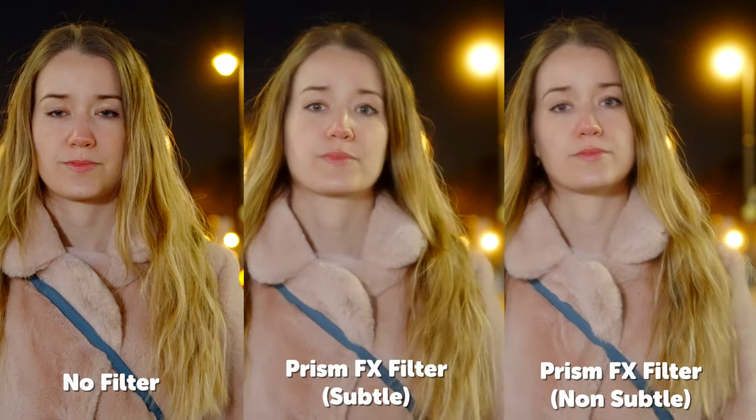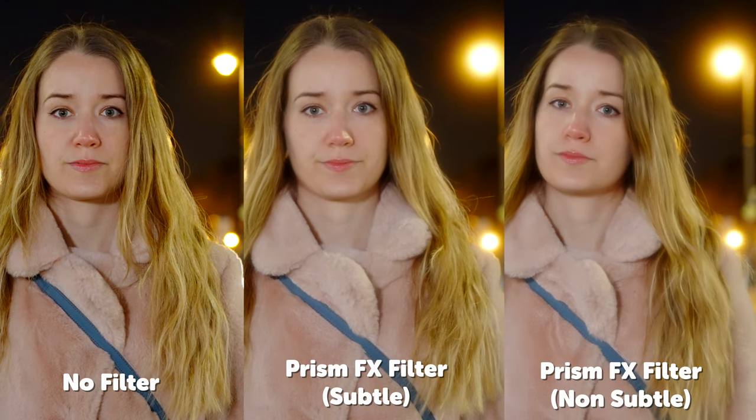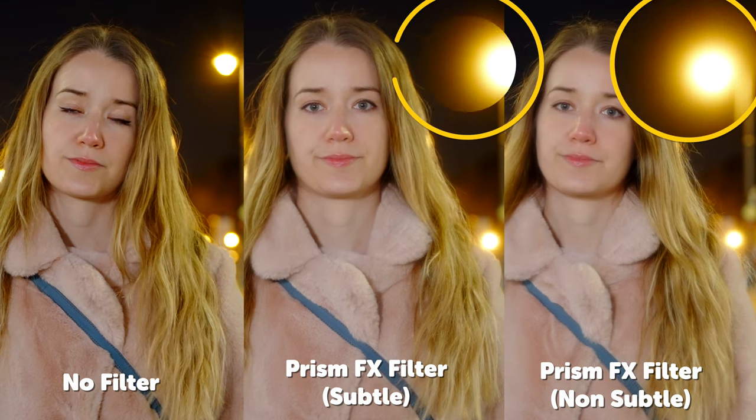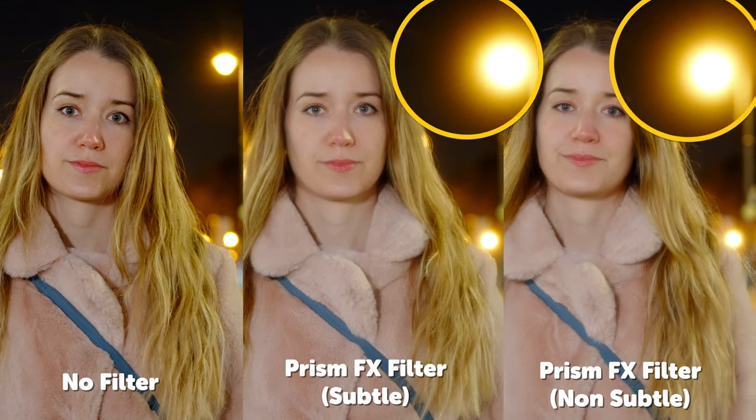We can exaggerate this softness even more if we use the non-subtle version of the DreamFX filter. This filter has the same diffusion type but comes at a stronger intensity. You'll notice the slightly wider blooming effect on the streetlights in the background. I do find that the full-strength version is actually a bit too intense for most things I shoot, but if you really want to pump up that bloom in the highlights and skin, it's a really handy option.